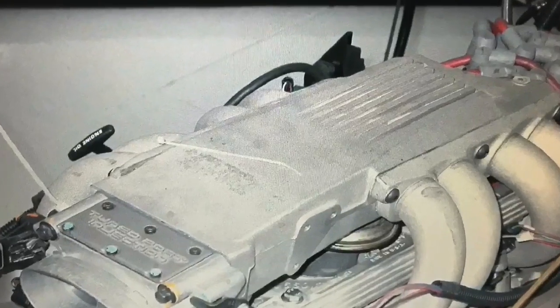What makes more power on a small block Chevy? Tuned port injection or carburetion? Let's find out.